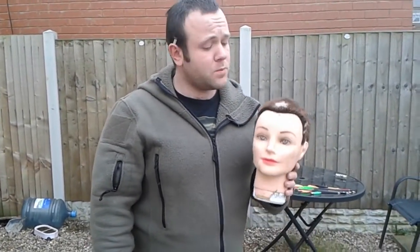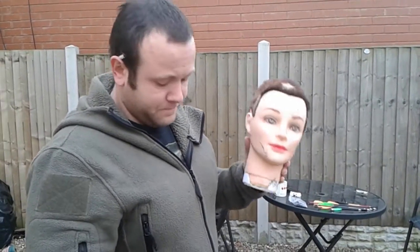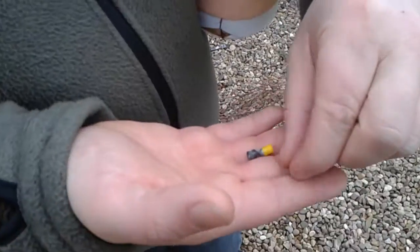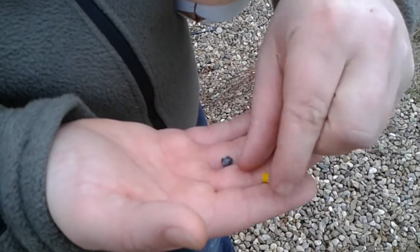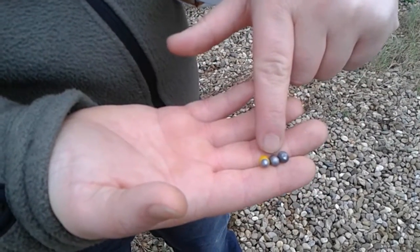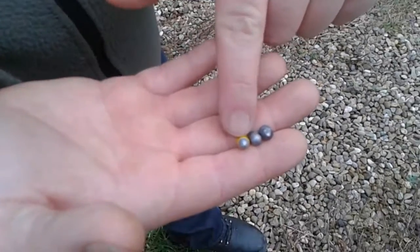Hello YouTube, Jumbo1984 here. Today we're going to be carrying out a small penetration test with one of our dummy heads here. To start off we'll be using air rifle ammunition fired from a .22 calibre 12 foot pound UK legal air rifle. We'll be using a domed pellet, a pointed pellet, and a steel tip prometheus pellet.